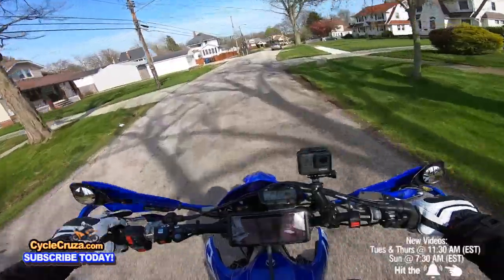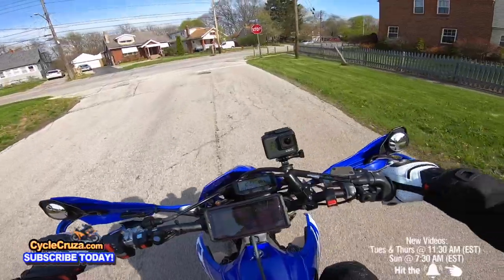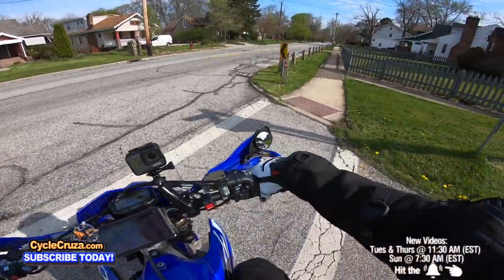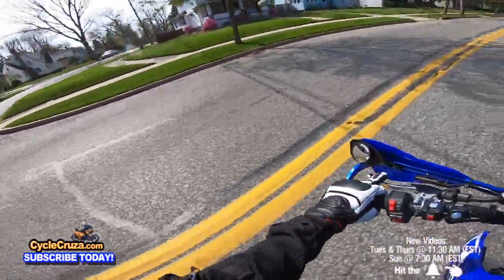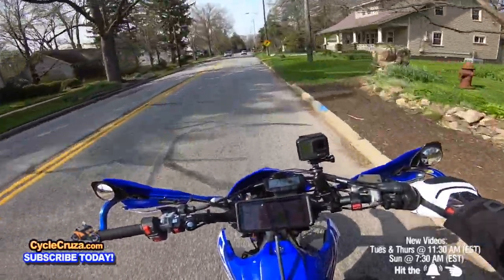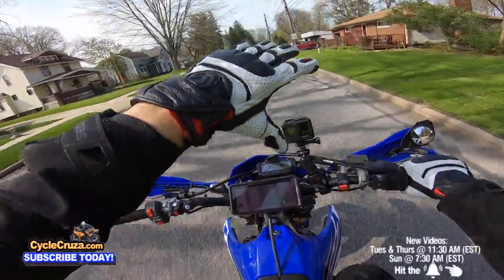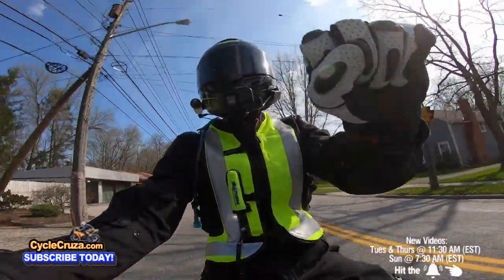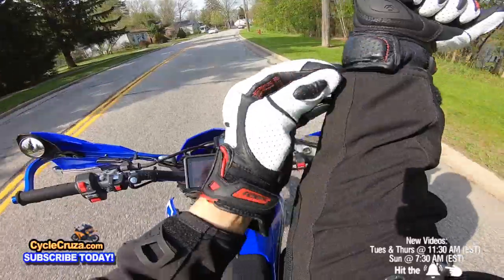It makes you feel good when you do some wheelies out here. Yeah, these gloves are proper, guys. Reax Caster Air — like I said, I've got a link to these in the description and comment section of the video.